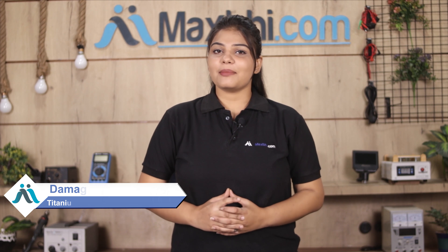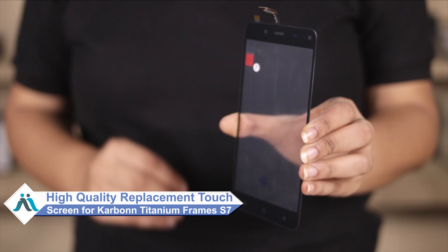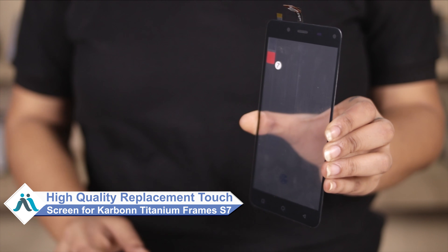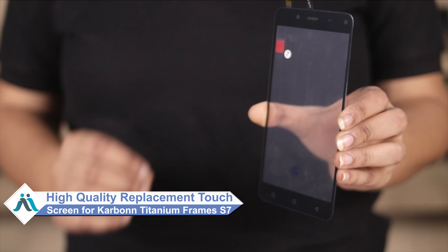Hi friends, this is Lucky from MaxBee.com. What's your Carbon Titanium Frames S7 touchscreen damaged? Worried about the high repair cost of your smartphone? Don't worry — you can now buy a high quality replacement touchscreen for your Carbon Titanium Frames S7 at a very affordable price from MaxBee.com, and can fix your phone yourself at home or get it repaired by any professional very easily.